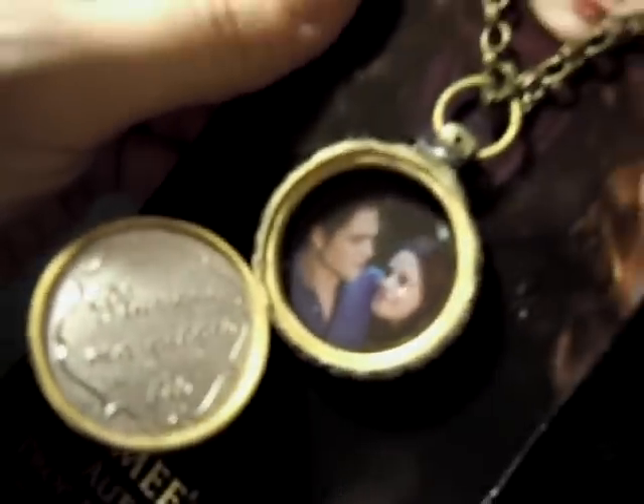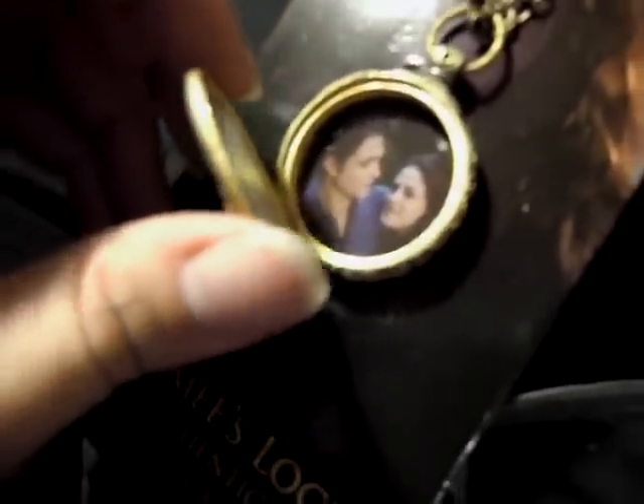And then of course the engraving on the inside — it's not really an engraving, it's just raised fake silver. So it's nice, it's okay. But I can understand what people are saying about it being really flimsy, because you have to be really careful.